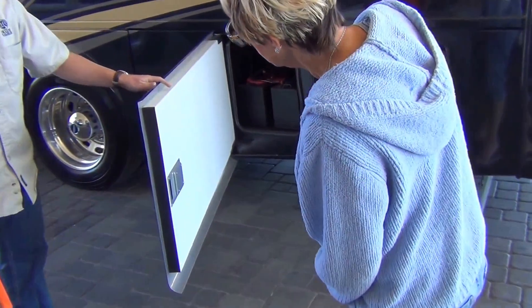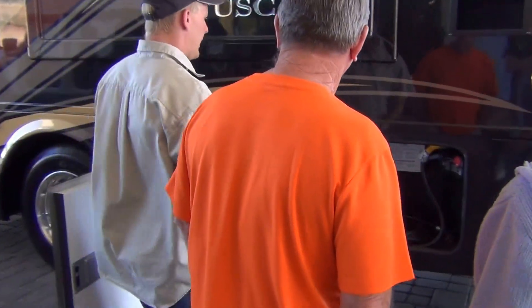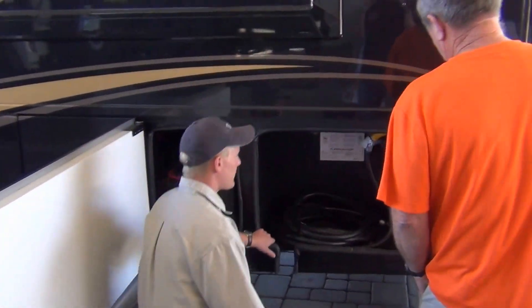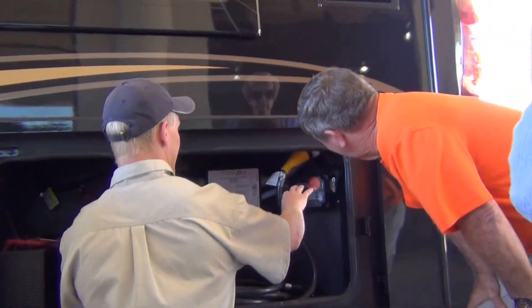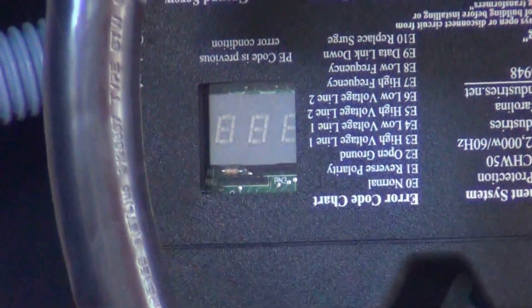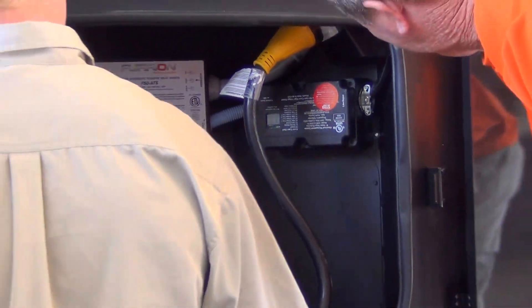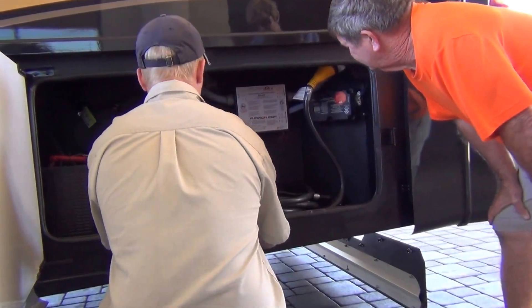I can touch that up for you — there's actually touch-up paint in the coach. Here's your surge protector we installed for you. It looks like it's mounted upside down, but that's actually the way it goes. This gauge reads this way. It's all hard-wired, no one can steal it, and your cord goes through here.